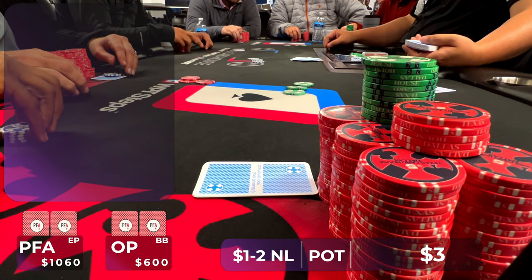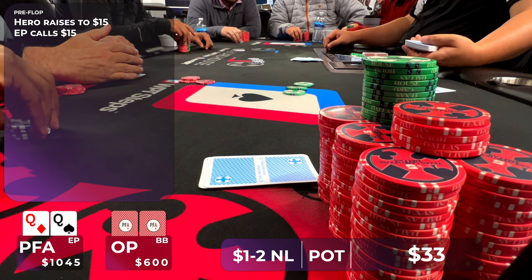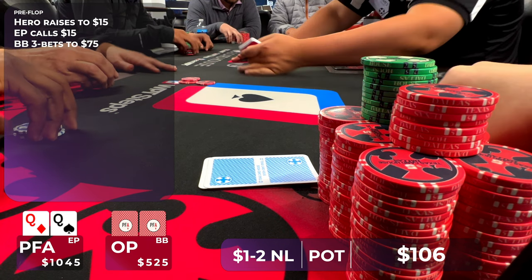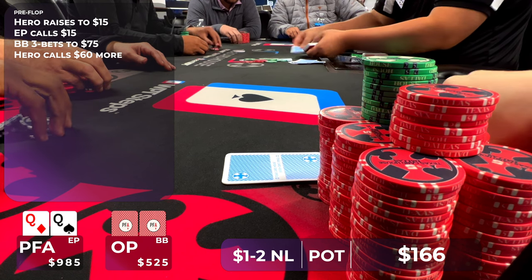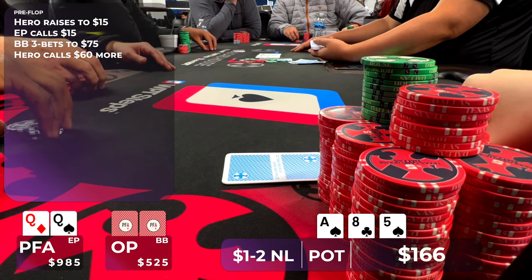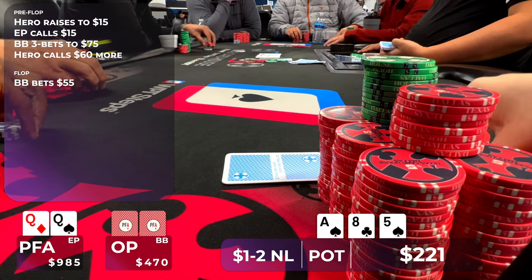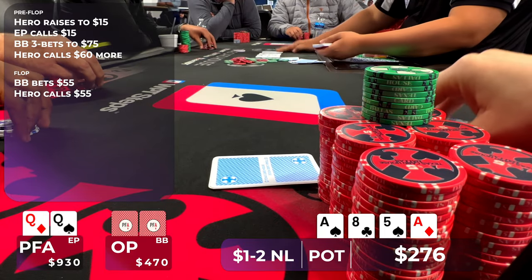I play the toughest hand of the night — in early position, I raise to $15 with pocket Queens. Early position calls, and then Derek in the big blind puts in a 3-bet to $75. I know Derek is a very capable player who doesn't have to have just nutted hands when he 3-bets in the big blind, but he uses a great sizing being out of position. Being in position, I like to flat and keep his range wider, so I call the $75. The other player folds, so we go heads up. The flop is Ace-8-5 with two spades. Derek can have check-raises, leads, or small bets in his range — and he leads small for $55. I can't fold just yet, as I'd be very exploited folding to one bet just because an ace came, so I make the call.